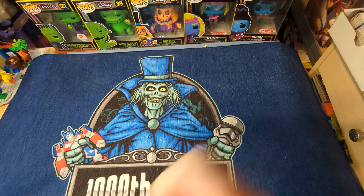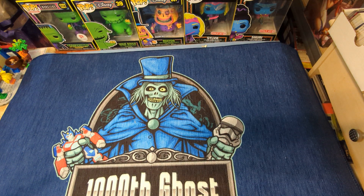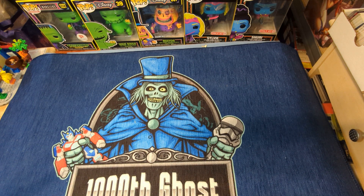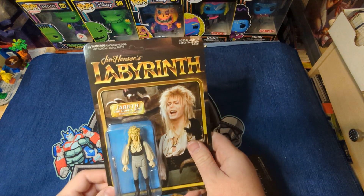If you remember a couple videos ago — I'll tag it up here at the top — Plastic Meatball has made some really cool Halloween figures and some cereal figures, and now they have made Labyrinth figures.